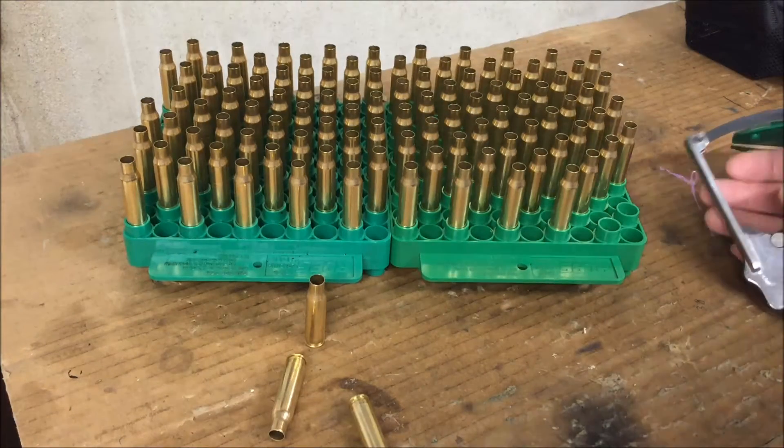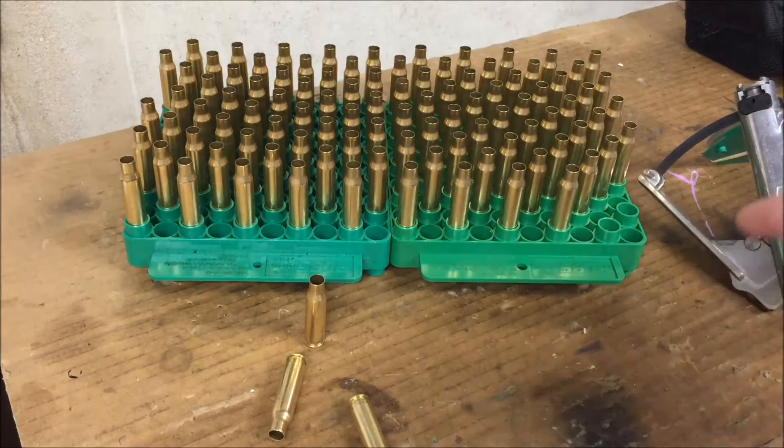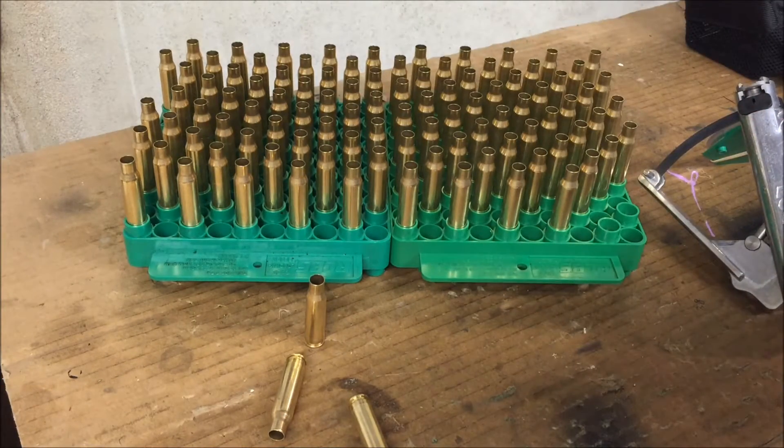After we get all the primers seated, we'll be ready to charge these cases with powder and then seat the bullets — and that will be a second episode. As always, thank you for watching. Like this video and subscribe to the channel so you can see the other videos on the remaining steps of the process.